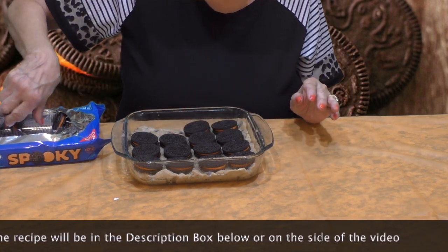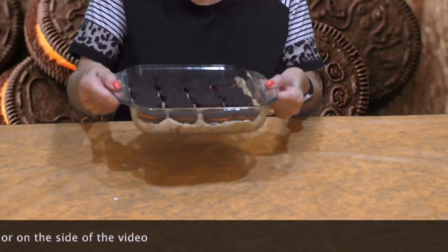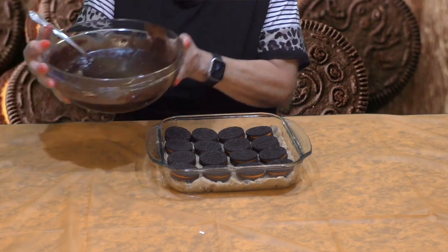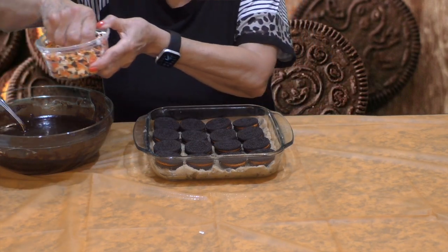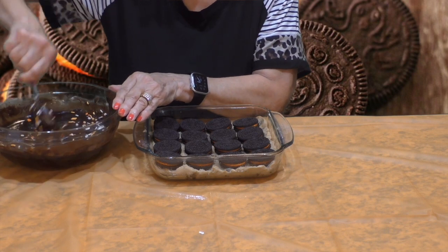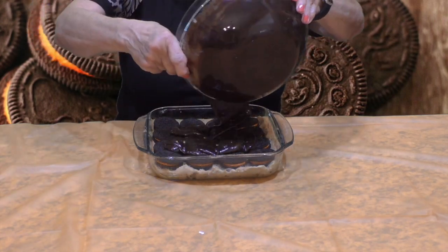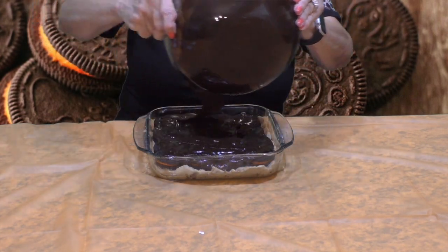After I get these Halloween Oreos on here, I'm going to take my brownie batter — I already took a box of brownie mix and made the batter per the instructions on the brownie box. I'm going to throw in a few Halloween sprinkles, just a few, mix them into the brownie batter, and then place the brownie batter on top of the Oreos. Let me put some of that on here with my spatula.